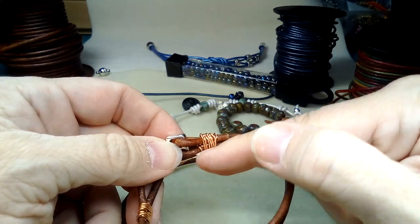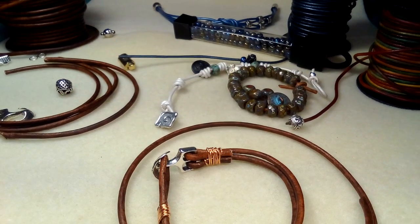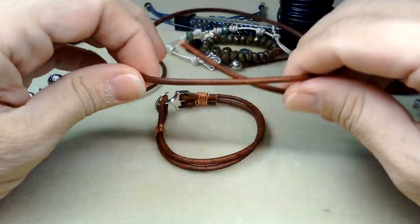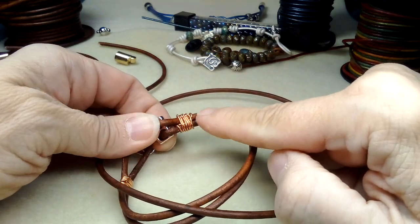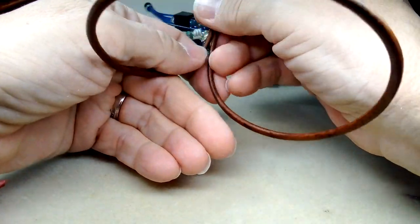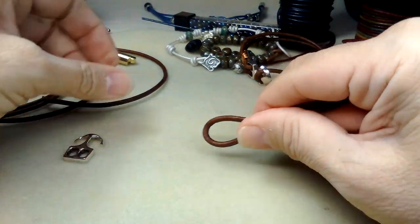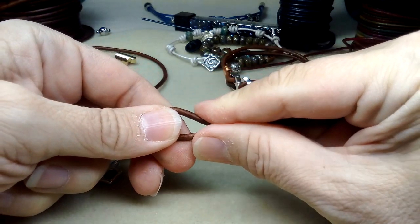I'm going to flip my screen down because I keep getting out of frame. Take your full strand, find the two ends, fold it, and figure out how big an opening you need. I did quite a large opening — I don't think I need it that big. As long as it fits in sideways, we could probably go to about here.